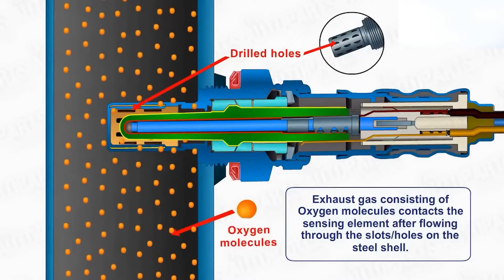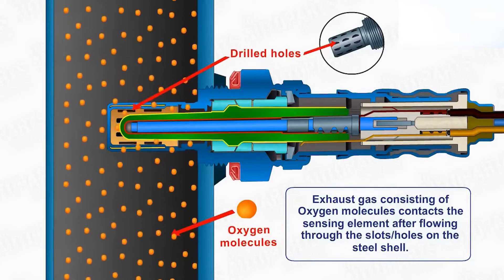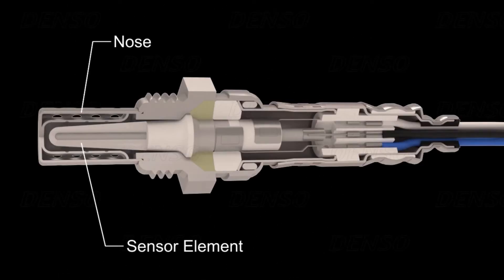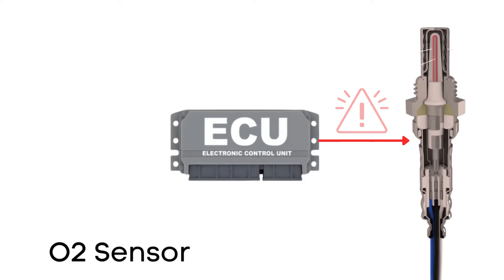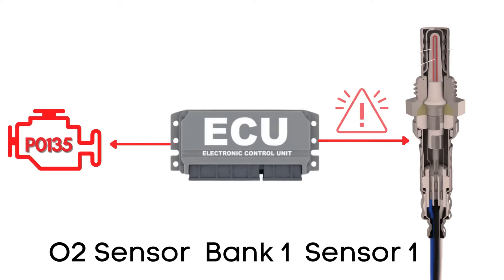But here's the thing — an oxygen sensor won't function correctly until it's heated to a certain temperature, around 600 degrees Fahrenheit for conventional sensors. That's where the heater circuit comes in. It's designed to warm up the sensor quickly so it starts working sooner. The ECU regularly checks this heater circuit, and if it detects a problem with the heater circuit in the oxygen sensor on Bank 1 Sensor 1, it triggers the P0135 code.